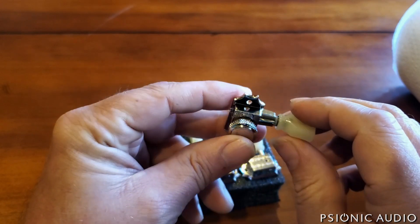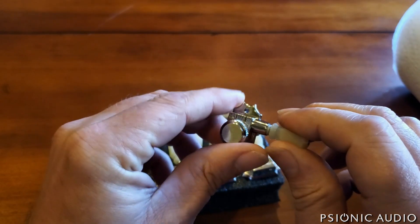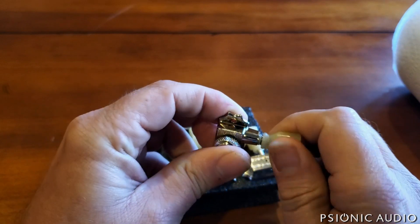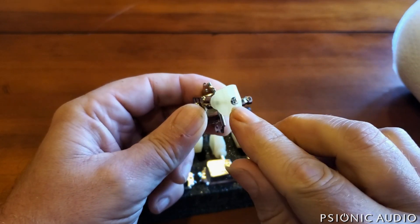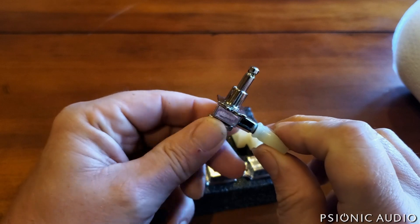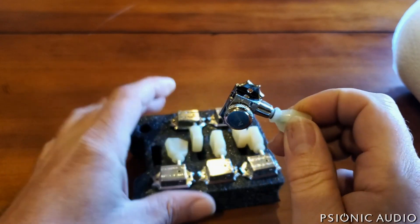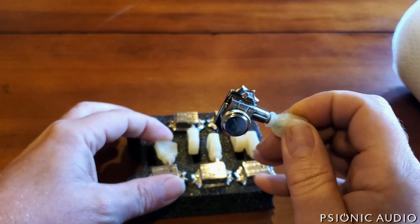These are locking — they also sell a non-locking version, and I'll discuss why I went with the locking in a moment. These have a 19 to 1 ratio, turn very smoothly in both directions with no unevenness, and you can adjust the tension if you want. They weigh about 6 grams more than the stock tuners, so putting six of these on the guitar adds roughly one ounce to the total headstock weight — pretty much imperceptible.